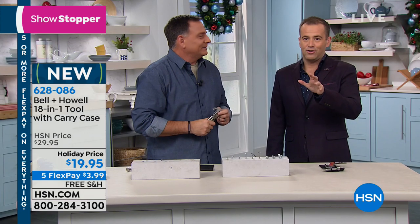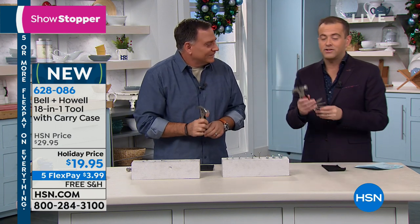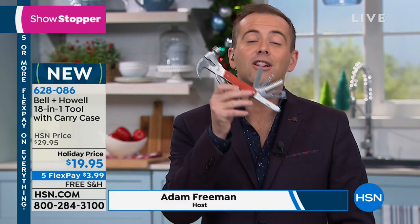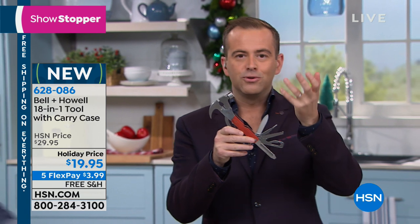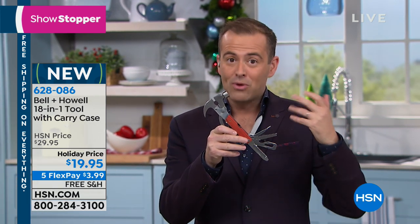So many people are hard to buy for this holiday season. For 20 bucks, this is meaty, substantial, quality, and useful. Think in your mind right now who you could buy it for — who would love this? We've done similar tools over the years, never under $20 with free shipping and handling. It's a really great opportunity.